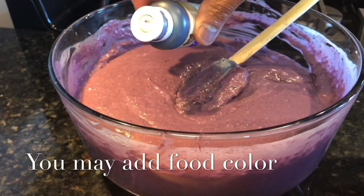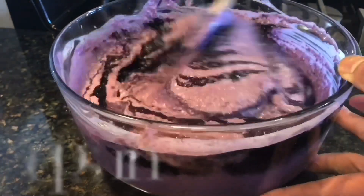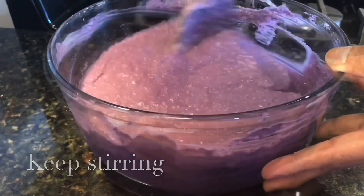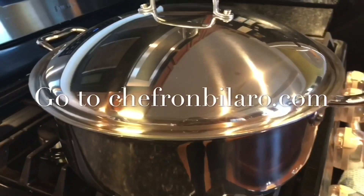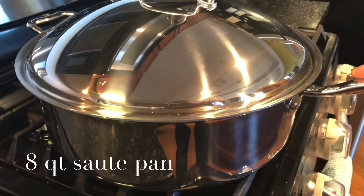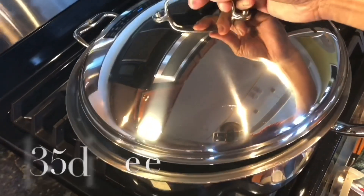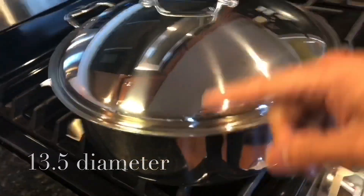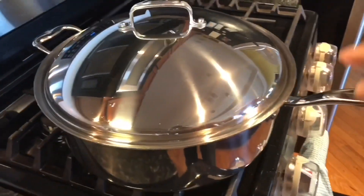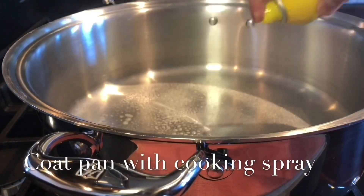I want it to be deep purple. This is what we are going to use — the 8-quart sauté pan by Heritage Steel Cookware. It's very large. It's 13.5 inches in diameter and 4 inches in height. It has a long handle. So this is what we are going to use. Coat your pan with cooking spray.